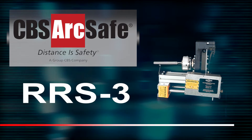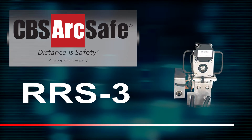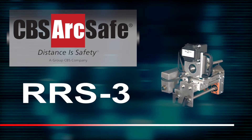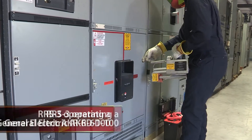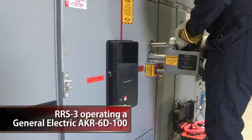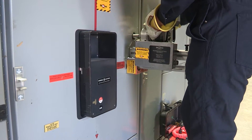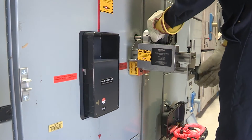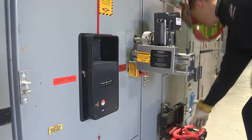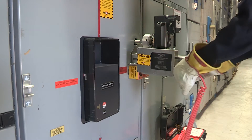The CBS ArcSafe RRS-3 product line is made up of various application-specific remote breaker racking devices. Each individual stand-alone system in this ever-growing list of devices allows operators or service personnel to remotely install and remove a particular type of circuit breaker safely while stationed outside of the arc flash boundary during operation.